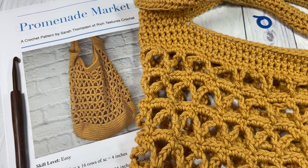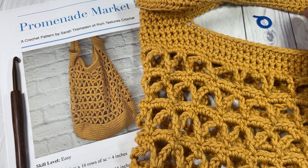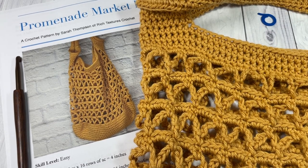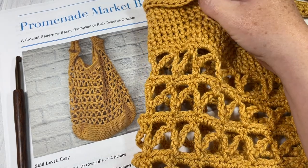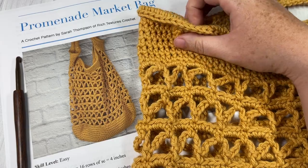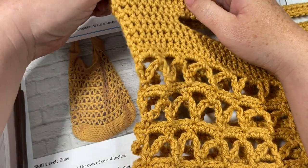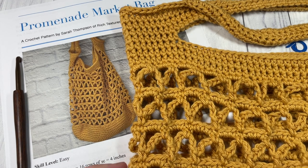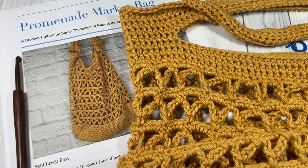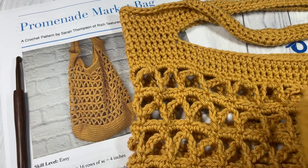Hello everyone, I'm Sarah of Rich Textures Crochet and welcome. Today we're going to learn how to crochet the promenade market bag, and this is the fourth bag in the marvelous market bag crochet along. If you haven't heard about the marvelous market bag crochet along, you can check out the description of this video and there'll be a link there that leads you to all the good details.